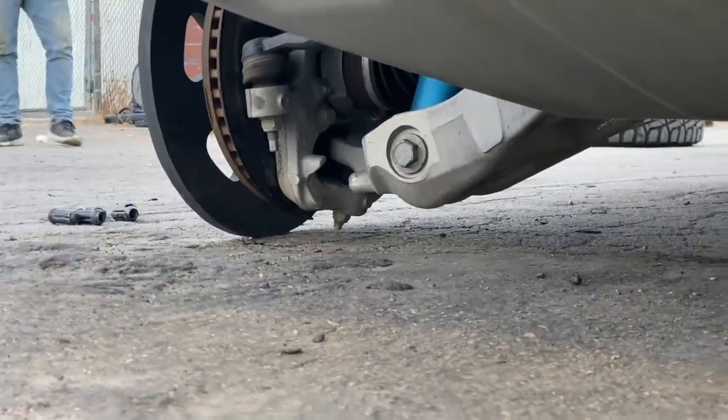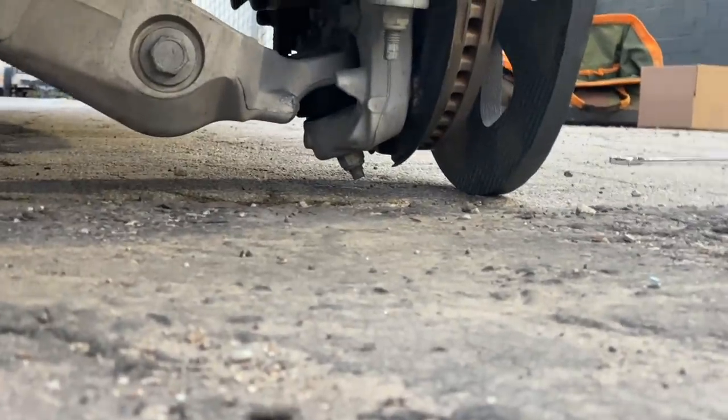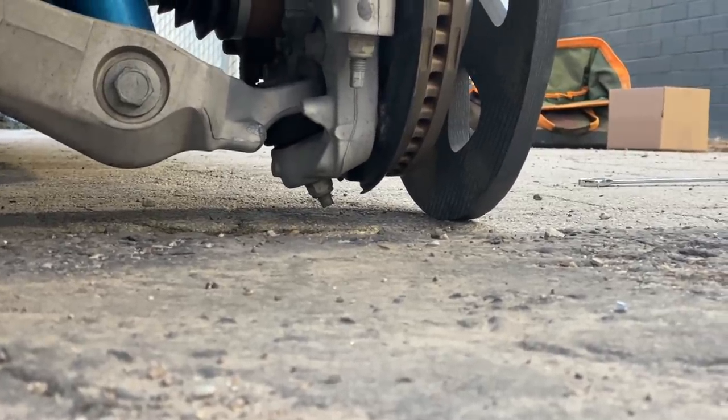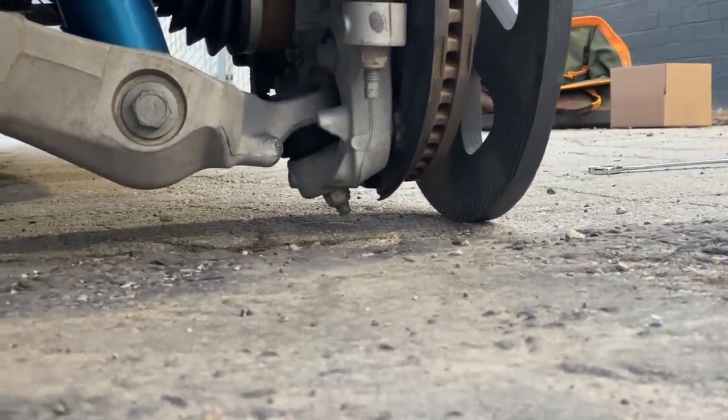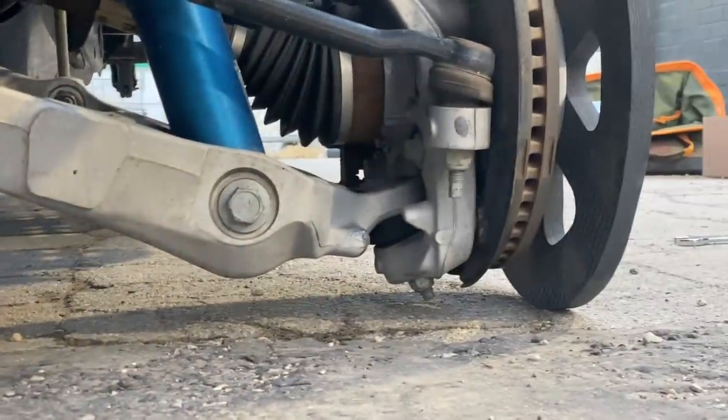The front is on. Look at that — that's got to be no more than a half inch clearance on the bottom, on the bottoms of those ball joints. I can't even fit it in there.